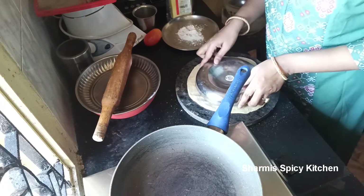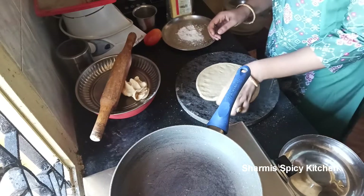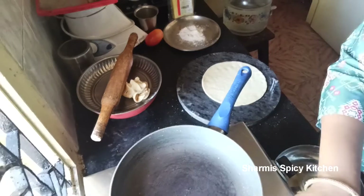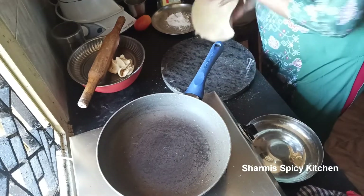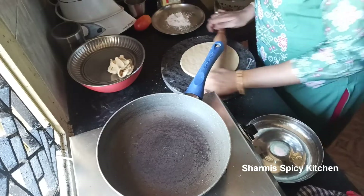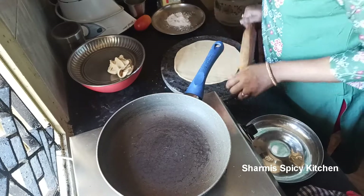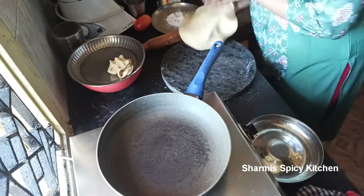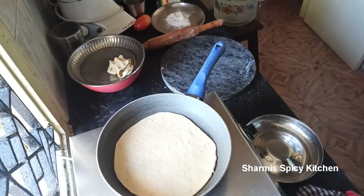I'll do this round shape for the next pizza base as well. Shape it into a round form — you can see it is a little bit cooked with some bubbles forming.